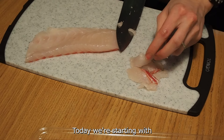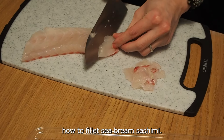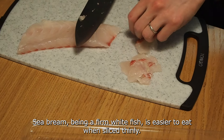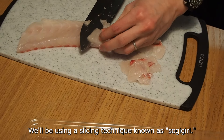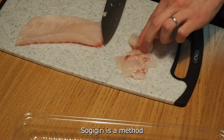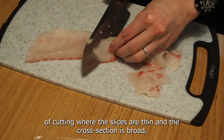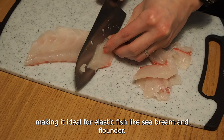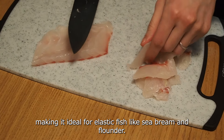Today we are starting with how to fillet sea bream sashimi. Sea bream, being a firm white fish, is easier to eat when sliced thinly. We'll be using a slicing technique known as sogigiri. Sogigiri is a method of cutting where the slices are thin and the cross section is broad, making it ideal for elastic fish like sea bream and flounder.